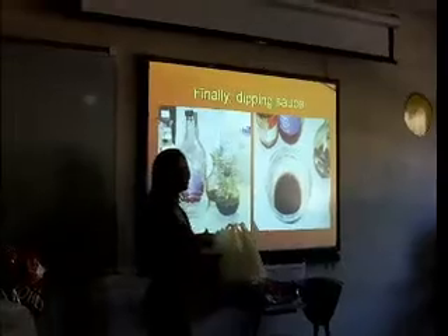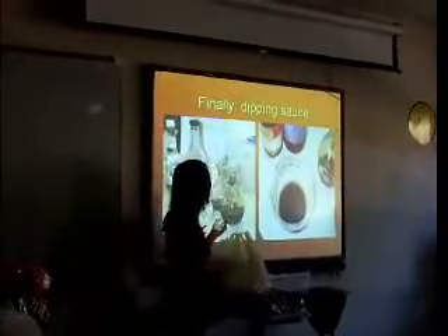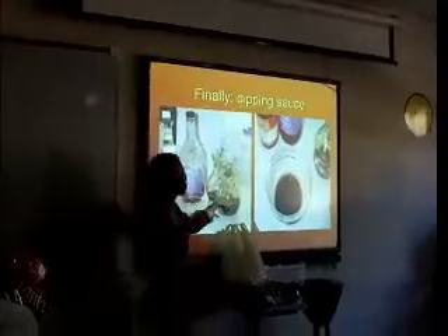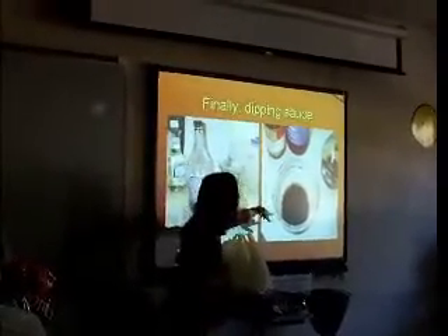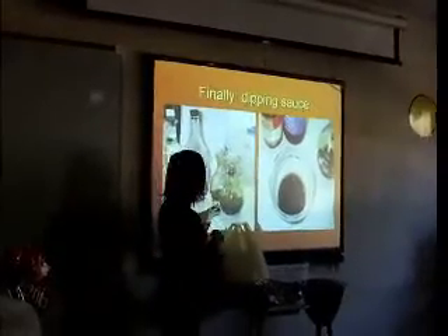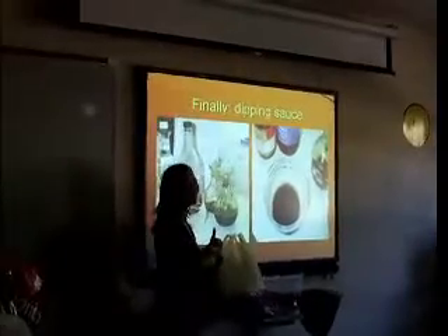Finally, we dip them in sauce. Most people use soy sauce, vinegar, and sesame oil. But for me, I also add some scallion, garlic, and pepper.